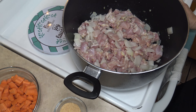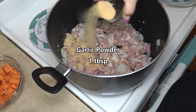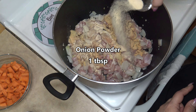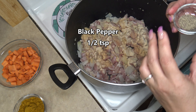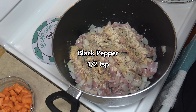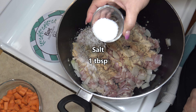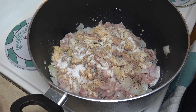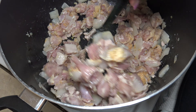Next we're going to add one tablespoon of garlic powder, one tablespoon of onion powder, half a teaspoon of black pepper, and one tablespoon of salt. You can adjust to taste at the end — it's your preference. Let's go ahead and give that a stir to combine all the ingredients together.